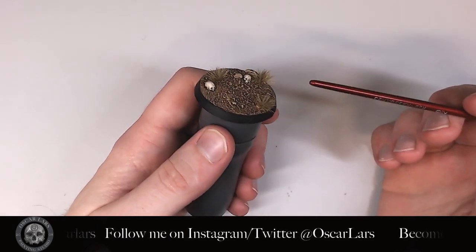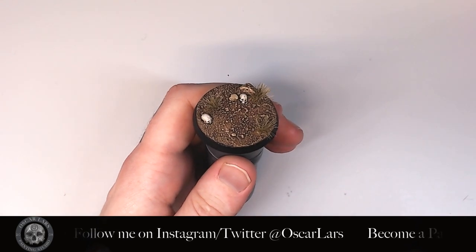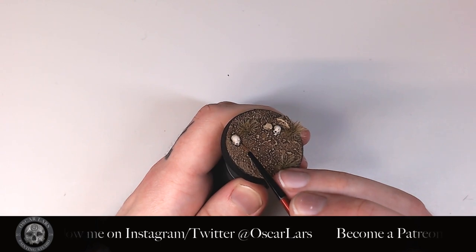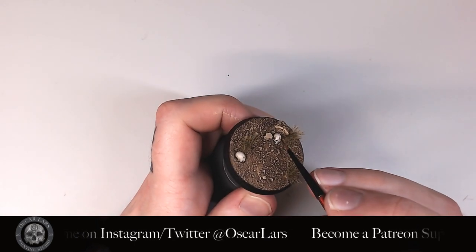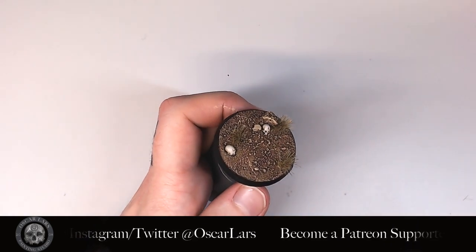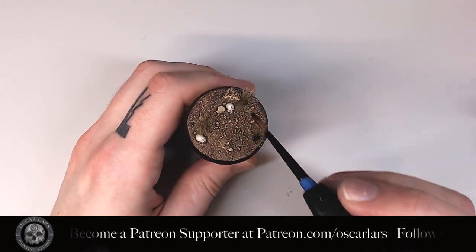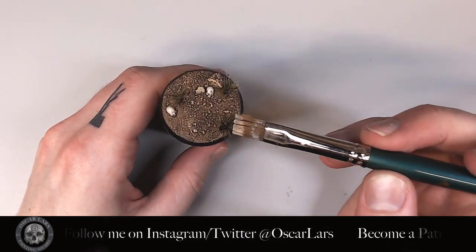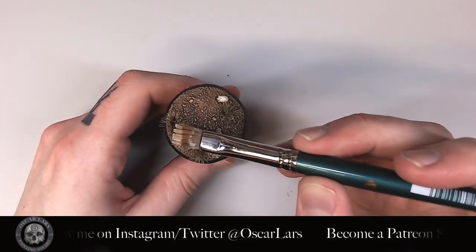I applied a couple of grass tufts to the base. These are from Shadow's Edge Miniatures — link can be found below in the video description. I glue these down using super glue. While the glue dries, I apply a wash of Seraphim Sepia to the cracks and other small details of the skulls, where I really want to shade them down a little more. This also helps to bring in another tone of brown. I then put a wash of Agrax Earthshade to the base of all the grass tufts. Once the wash has dried, I apply some Ushabti Bone to the top of the plants to bring out the tips, and also use the same paint as the ground to keep the light consistent.